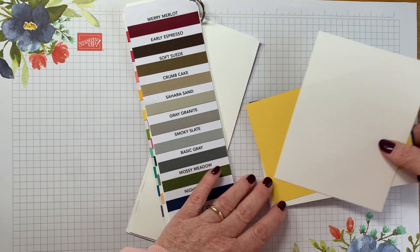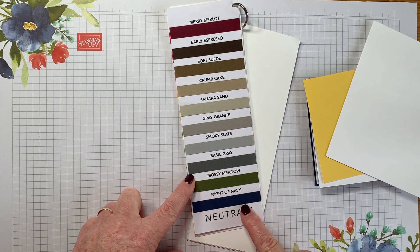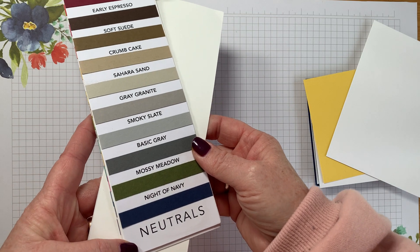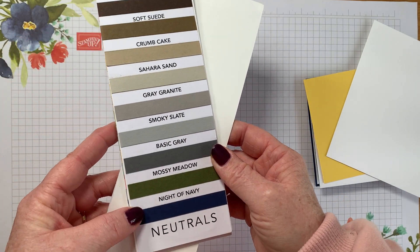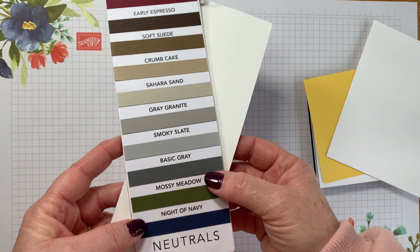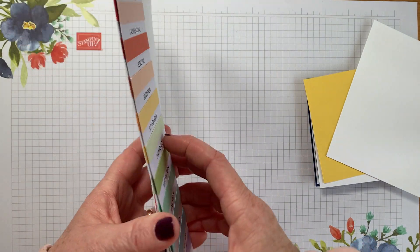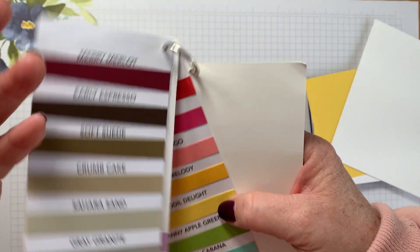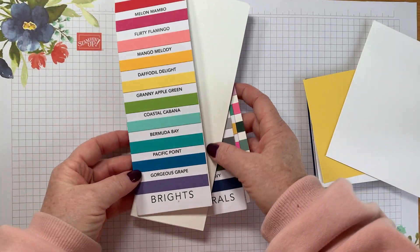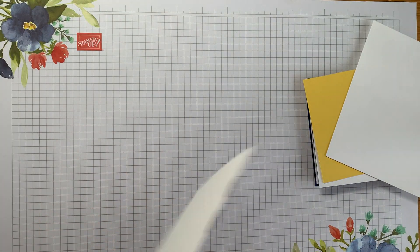This month our theme is a colour one and we have a challenge to use three of our neutral shades and one bright. So you can see in our neutrals we've got quite a few colours — some choices, not just greys and browns. We need three of those and a bright, so these are our brights. Each colour family has 10 colours in it.